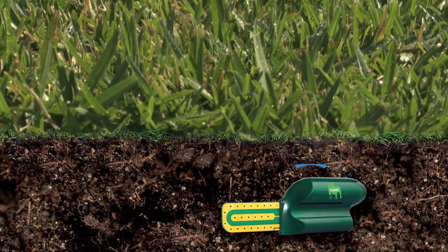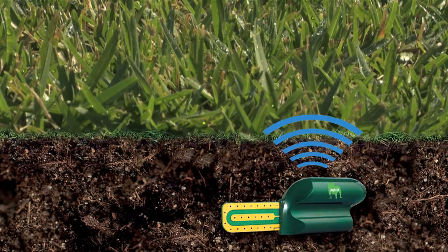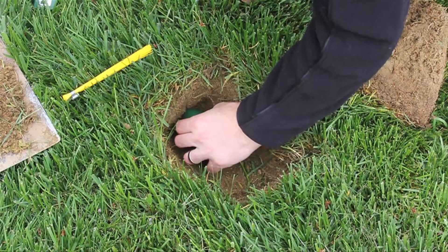UGMO wireless sensors are placed completely underground, two to four inches beneath the soil surface, in the active root zone of the plant — one sensor in each sprinkler zone.